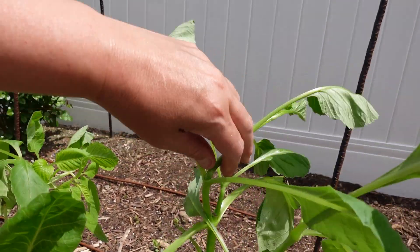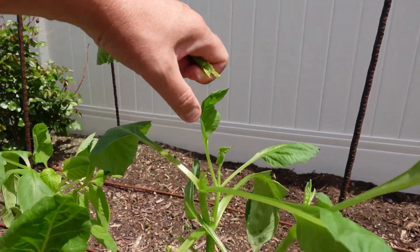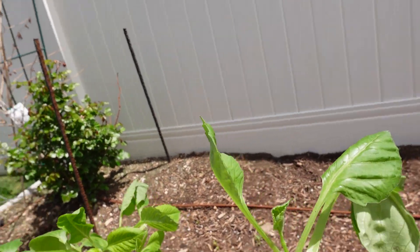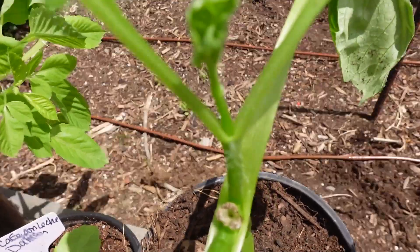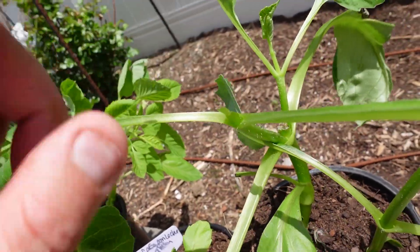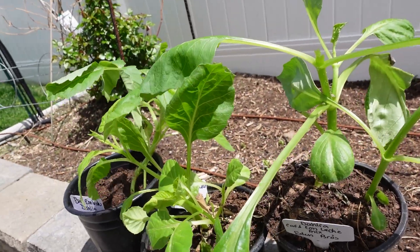So this is how you do it — you just snap that right off. And then you'll get two shoots coming up this way. I already did it right there, and these are the two shoots that just came up. So that's a perfect example. That'll be okay because two more will just come up and it'll get a little bit more bushy.